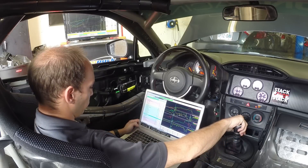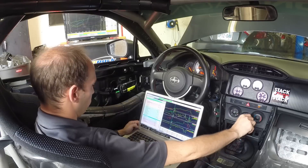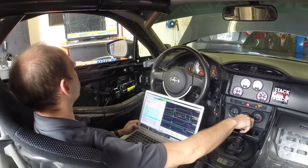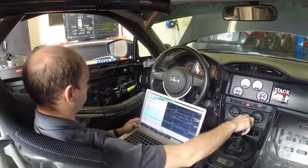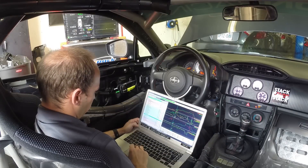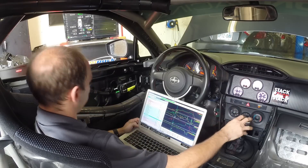Without getting too nerdy here, Sasha converted over to a hybrid speed density system that ignores the MAF reading past 4 psi, which ensures that both partial throttle operation — which relies more on the MAF — and wide open throttle map-based are tuned to perform flawlessly.